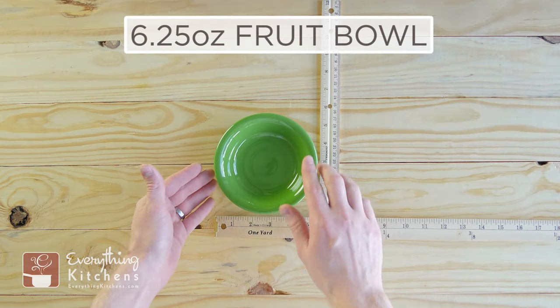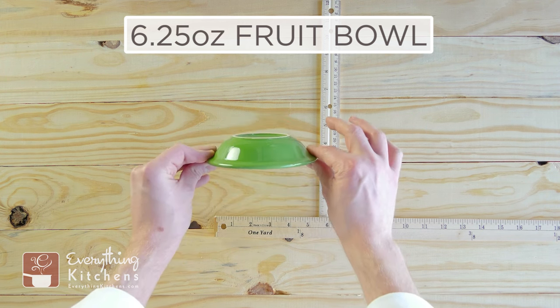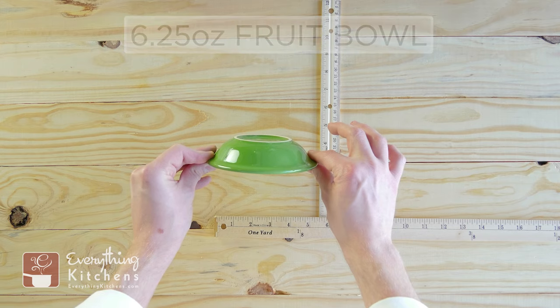This is the 6.25-ounce fruit bowl. It is a shallow bowl and it has kind of a nice tapered edge. I'll turn it around — this stands a little over an inch tall.